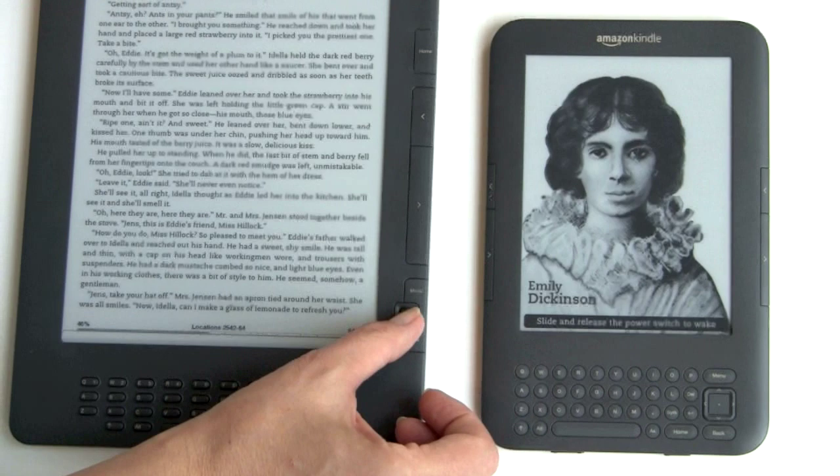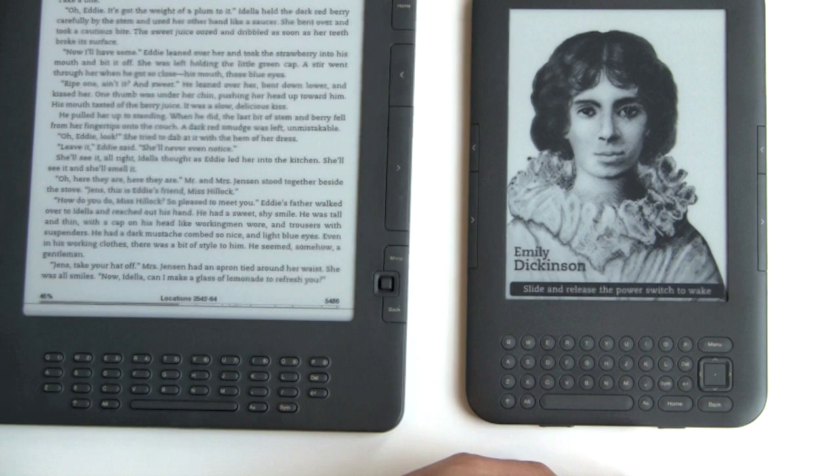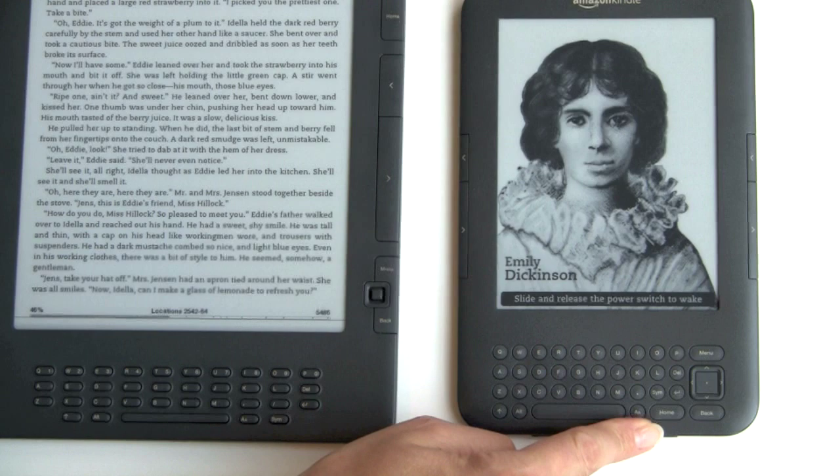The joystick known from all Kindles has been replaced by a 4-way D-pad, something like a cell phone D-pad. At first I didn't like the joystick, but once I got used to it, I find I actually do prefer it a bit to the D-pad — though that's not much of a deal-breaker. You've got to be careful hitting the corners, as the menu, back, and home buttons that used to be on the side spine have been moved to the keypad area, so Amazon could make this 21% smaller than the previous generation Kindle.